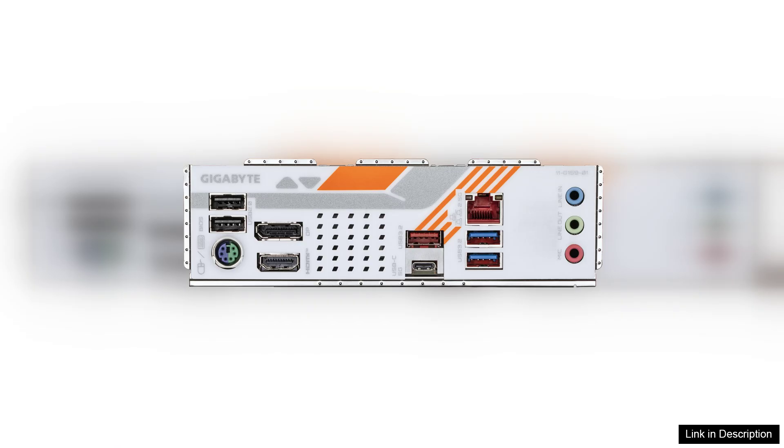In conclusion, the Gigabyte B850M Force motherboard is a powerful, feature-rich option for anyone looking to build a Ryzen-based system. Its sturdy design, excellent connectivity, and robust performance make it a worthy investment for gamers and professionals alike. Whether you are playing the latest AAA titles or working on resource-intensive applications, this motherboard is sure to deliver an exceptional experience.